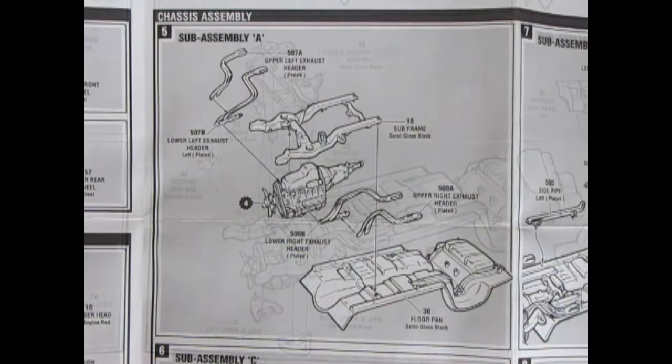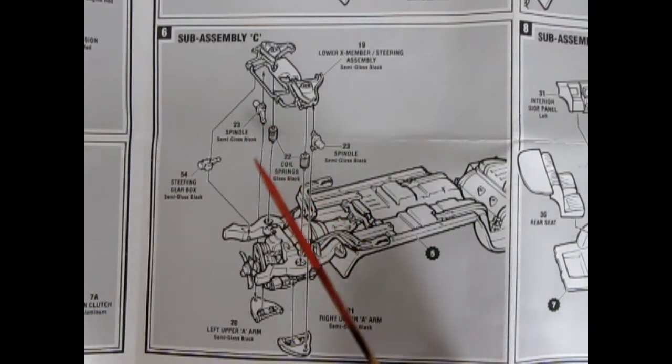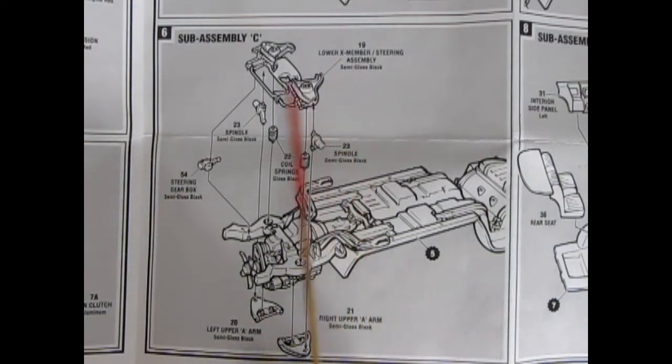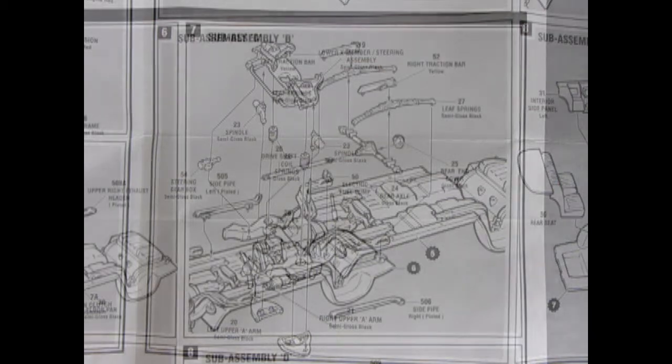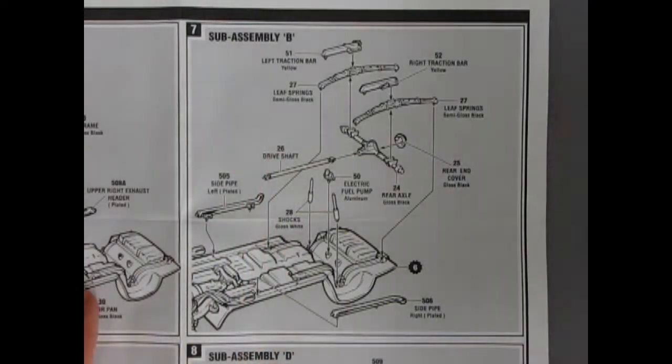Here we have step number six, sub-assembly C — which is rather strange that it isn't labeled sub-assembly B. At any rate, we have our lower X member with the lower A-arms, spindles, coil springs, and this kit also comes with a steering box, which is a nice extra detail. Then our upper A-arms left and right go together to give us sub-assembly C.